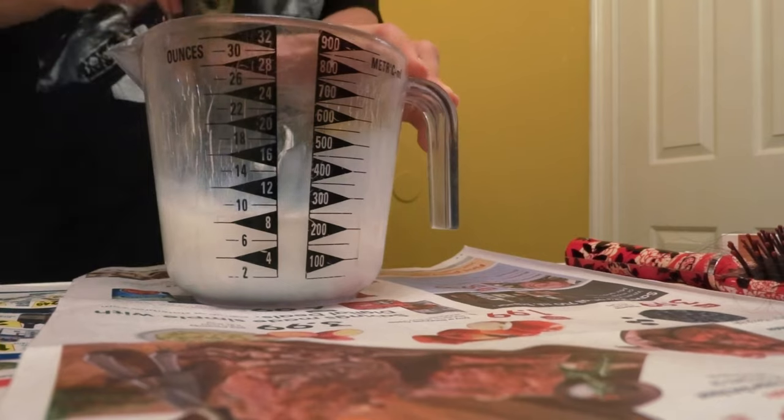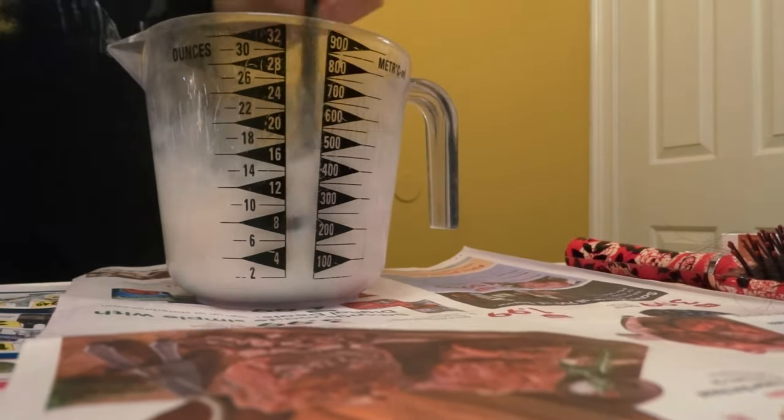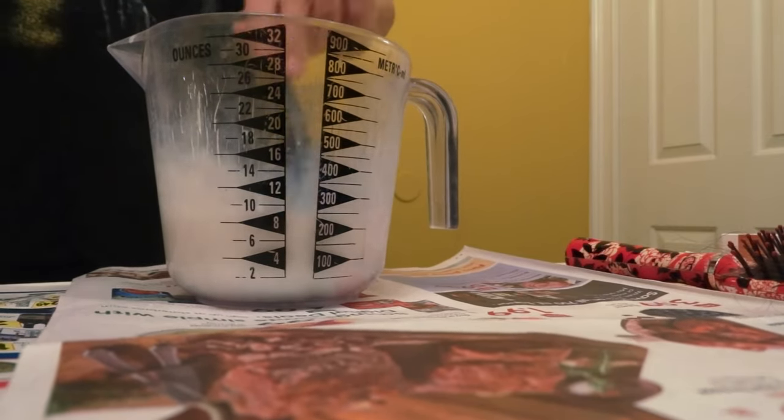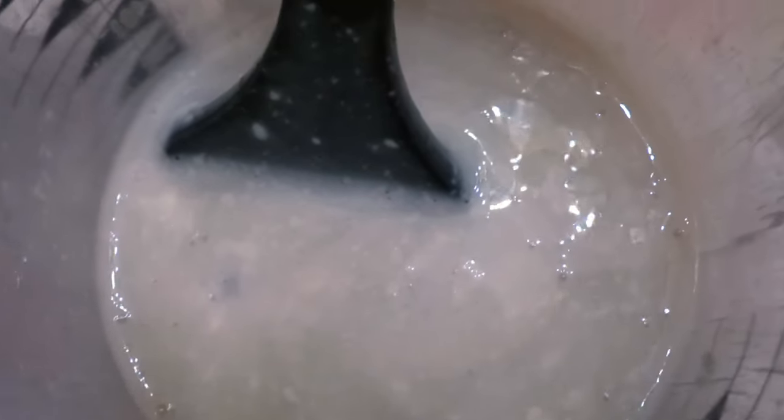The mixing part took a lot longer than I expected — I'd say about 15 minutes. And as time goes by it gets darker, which was crazy to me. But that also told me that my dye was ready and fully mixed. And this is what it looked like.